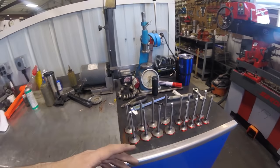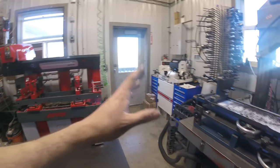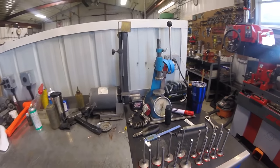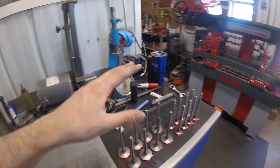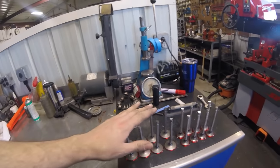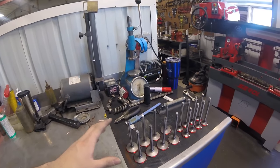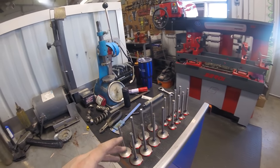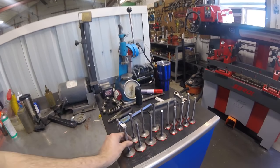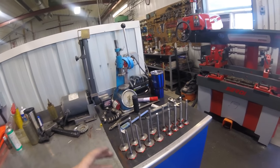There are some brands of valves where every single one in the box will be off when you put them in the valve grinder. Engine Pro is not that way - these are a really nice quality valve for the price, we use them a lot, we sell a ton of them, and we have really good luck with them. We'll go ahead and do this just to double-check and make sure everything's perfect before we assemble these heads.